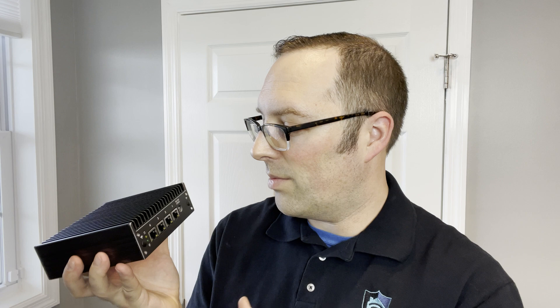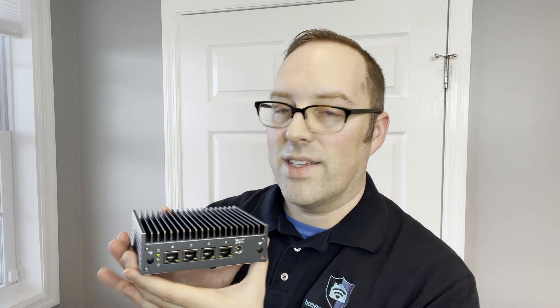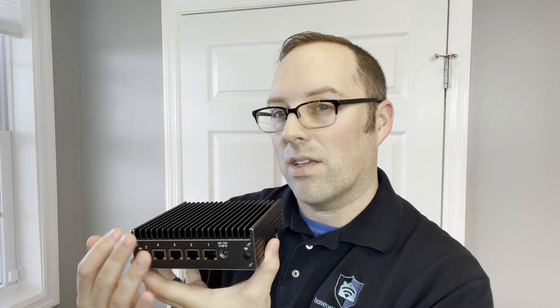As we open this up, here is the Protectly VP2420 2.5 gigabit ethernet four-interface model. I previously reviewed the 2410 model, which has four one-gigabit ethernet interfaces. This model looks exactly the same — they put it in the same chassis, which is nice because the Vault Pro models have a distinctive look. It just looks and feels a little more premium than their more basic models.